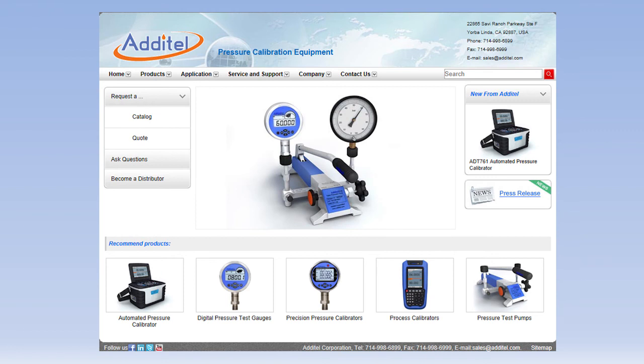For more information, visit Adytel's website at www.adytel.com.